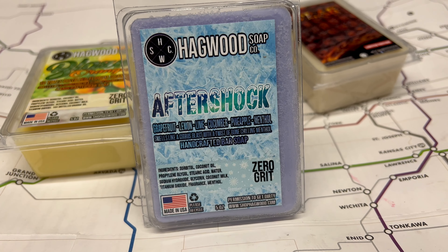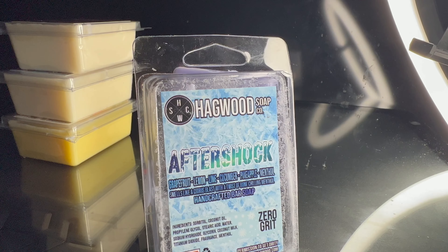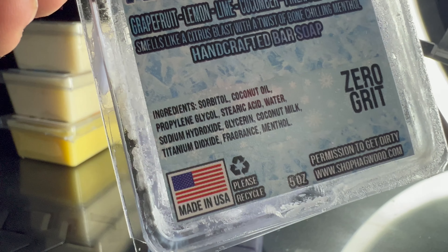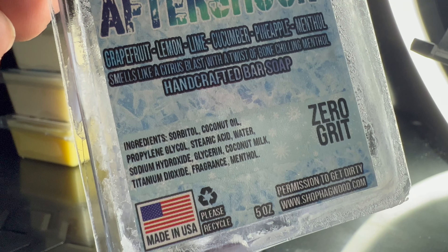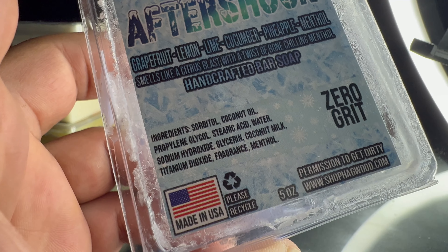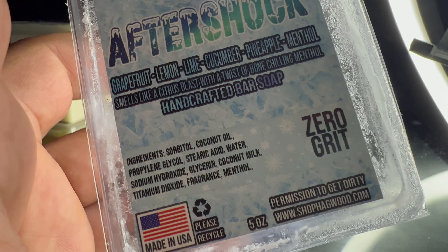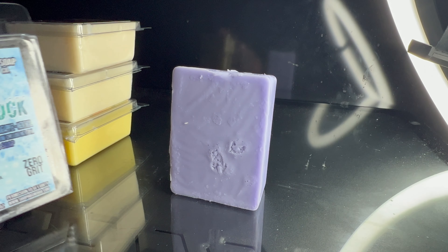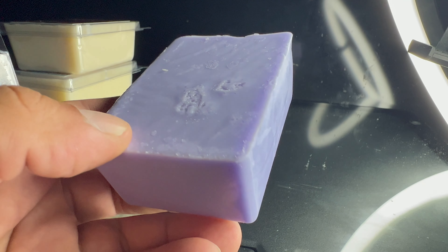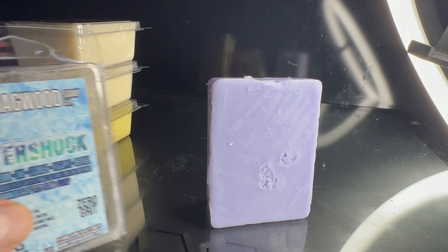On the label they printed some of the scent notes: grapefruit, lemon, lime, cucumber, pineapple, menthol — it smells like a citrus blast with a twist of bone-chilling menthol. I'll be honest, at first I wasn't sure that menthol mixed with all these other scents would smell good. But then I opened it up and tried it — it's an amazing combination. It's like an icy pineapple, a fruity, icy, minty combination that just smells really good.